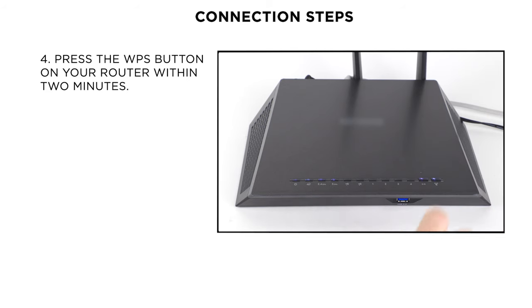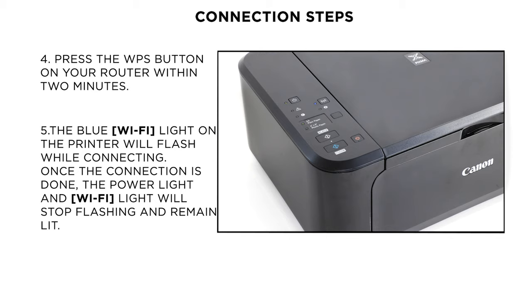Now press the WPS button on your router within 2 minutes. The blue Wi-Fi light on the printer will continue to flash while searching for your network. The power and the Wi-Fi lights will both flash when connecting to your router. Once the printer has connected to your wireless network, the power and Wi-Fi lights will stop flashing and remain lit.